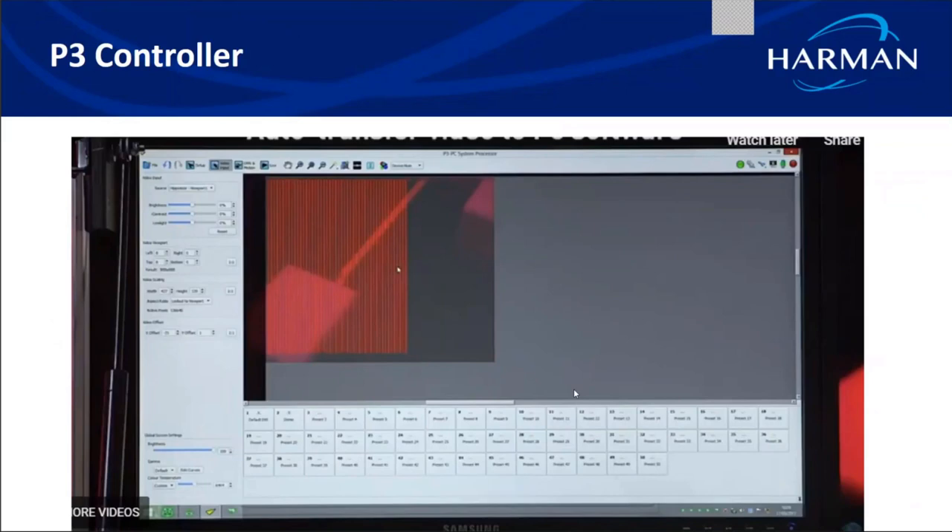This is a snippet of the P3 software. The red lines shown are Pixlines laid out exactly as installed on the facade, with the video overlaid on top. All LEDs within a red box will turn on in the corresponding color on the facade itself, while LEDs in remaining portions will be turned off. As the video moves, the facade responds in the same way with just a delay of two frames.